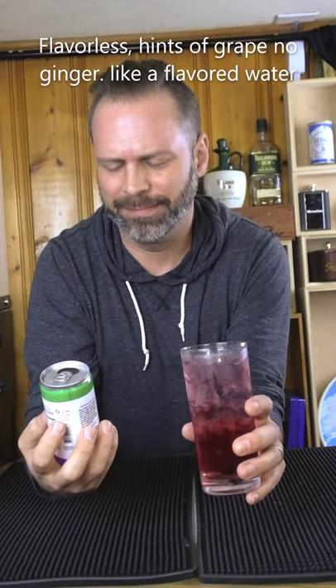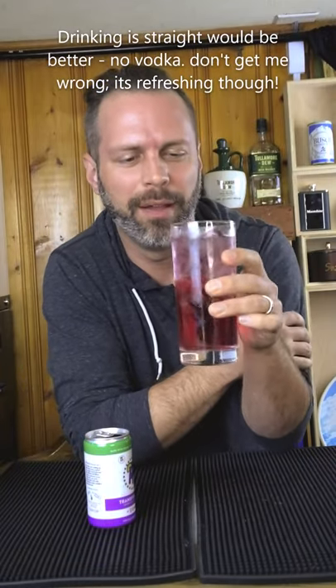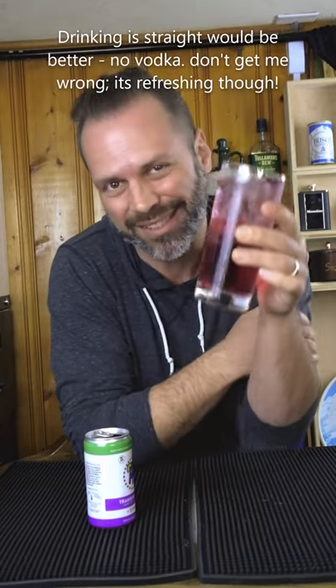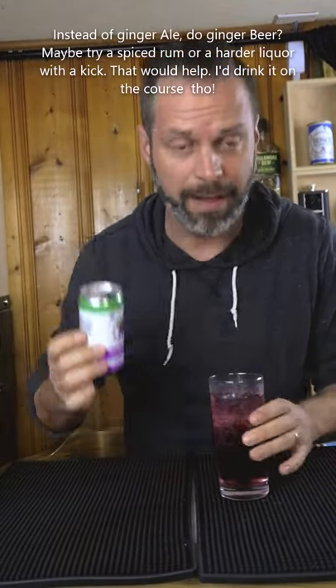It's a ginger and grape flavor, so let's try it — best for a sunny, hot day, something like that. It's kind of flavorless, good if you don't want to get too messed up. Oddly enough, the vodka waters it down, so this mix is actually better on its own than with the vodka.